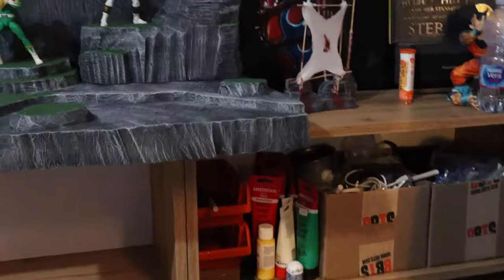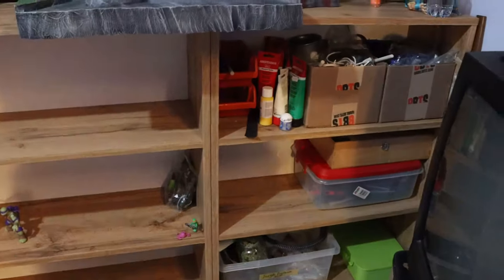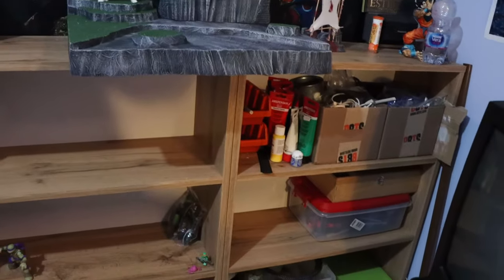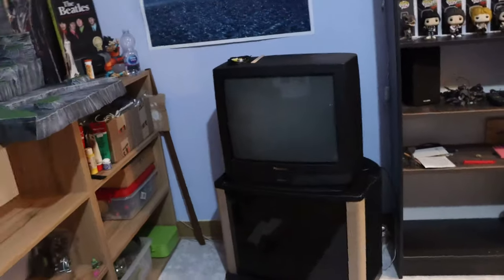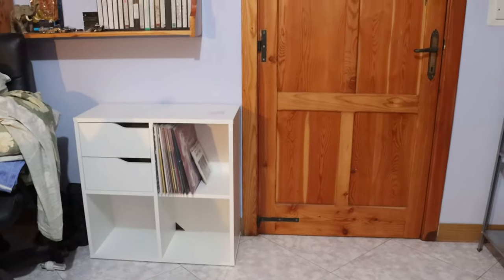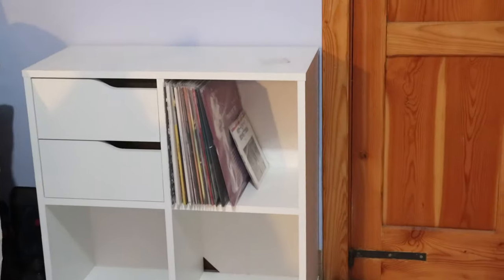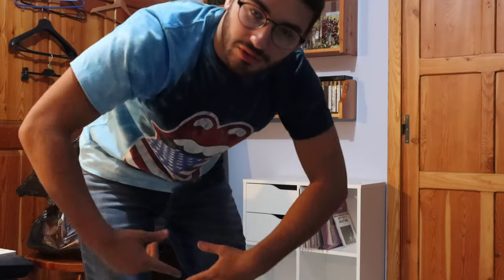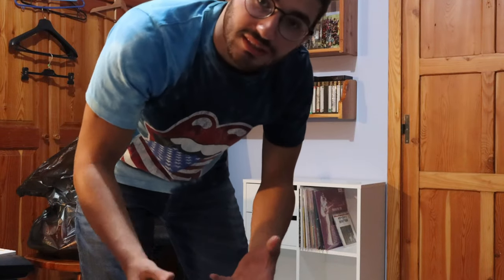I really want to fit something else in that little hole right there — and that's what she said. Anyways, next up what I'm going to do is basically take this big CRT TV. Where my records are you can see them right over there — the records are gonna stay, and instead of this we're gonna switch them around. You'll understand more once you get to see it.